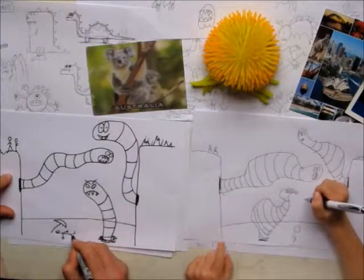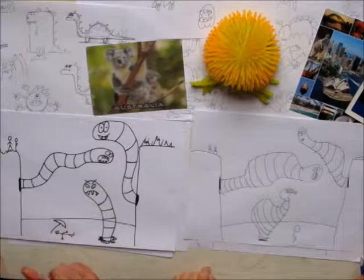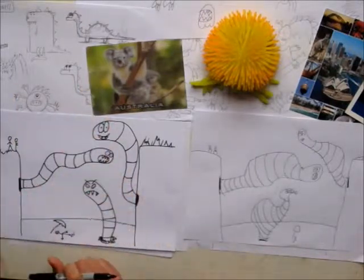That's our tutorial on how to draw giant worms. Bye. Bye. Bye.